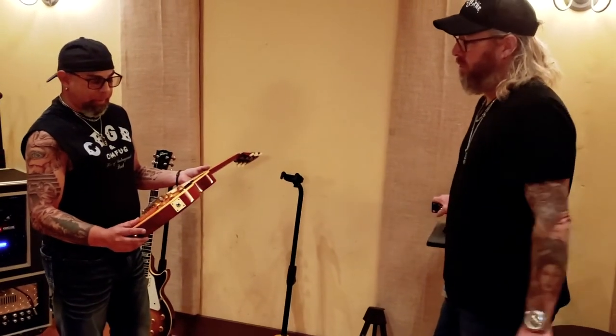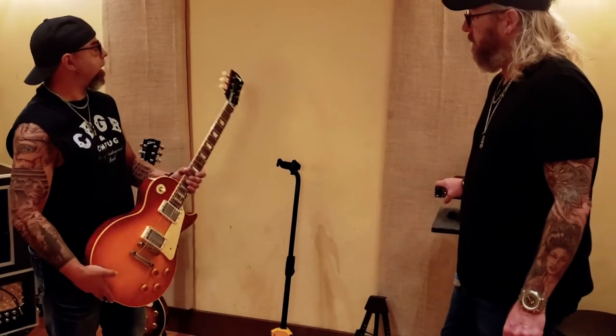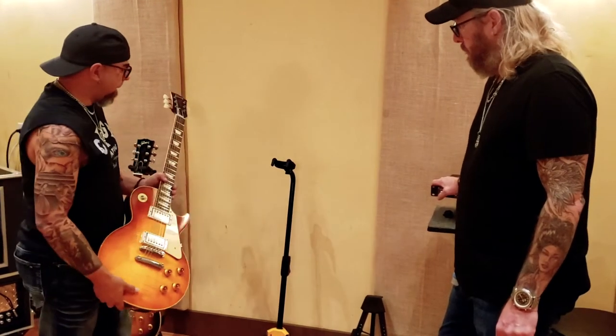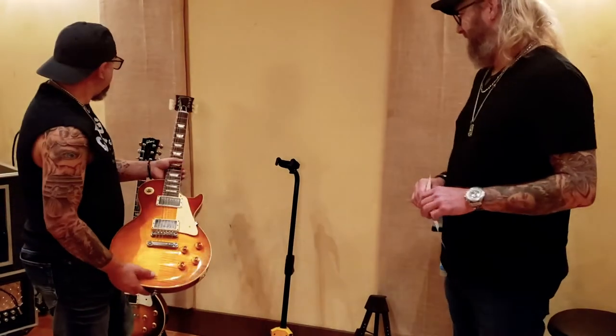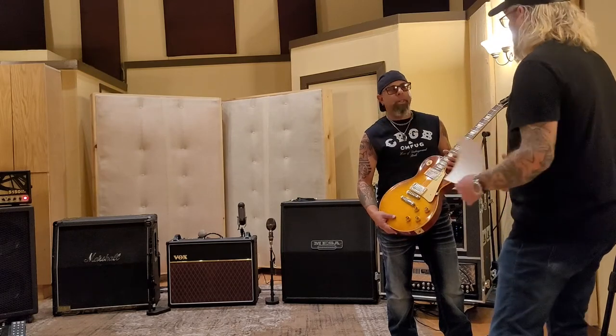What gauge strings are you using on these? These are 11 through 56. Pretty heavy, but again we tune down to Drop B so we don't want them flopping all over the place. Do you have a particular brand string you stick with? D'Addarios. Yeah, I've been using those for years. So this is my number two — and that's it with guitars. Back at the ranch I've got a lot more guitars, but for the record we're doing, these two guitars are really going to make it sound special and give us the tone we're going for.